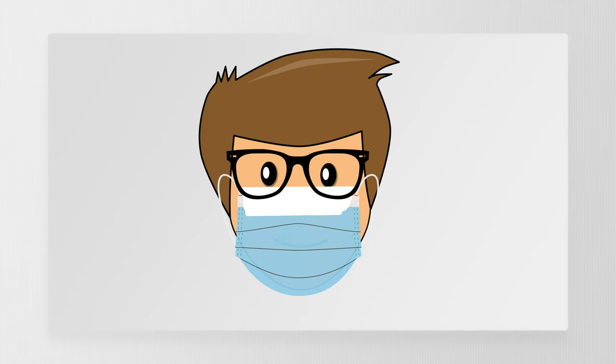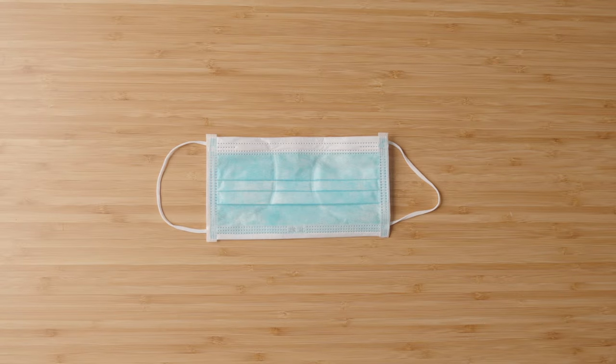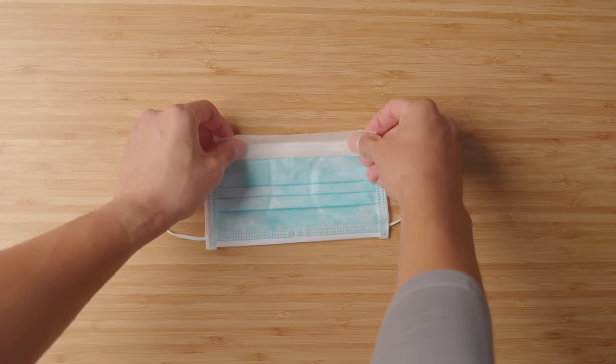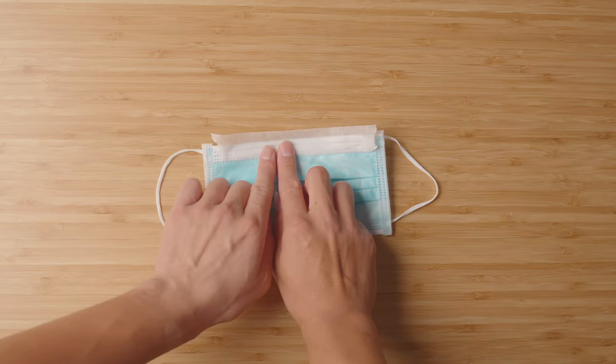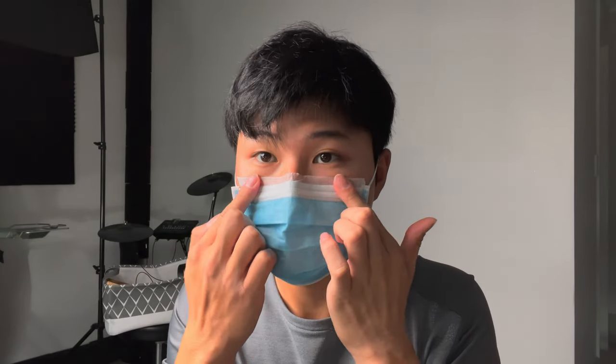My first option was to use masking tape to seal off the path the breath could escape, so that my breath gets released from the sides leaving the glasses free from fog. Setting it up was pretty simple: cut up a piece of masking tape to cover the width of the mask, apply the tape onto the mask making sure that it is fully sealed, and then apply it onto the face starting from the nose and then making your way outwards. And tada, there you have it — a setup that is quick and easy.